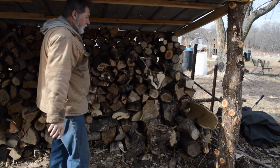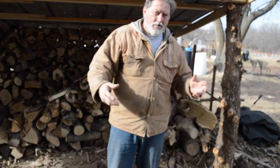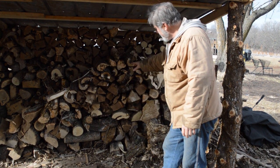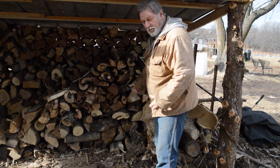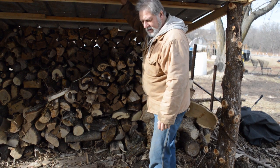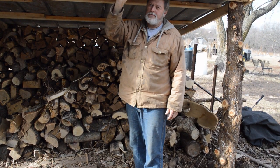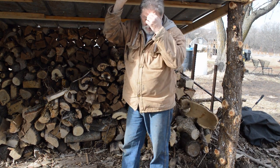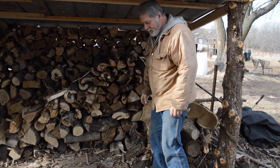We got everything split up and put in there. You can kind of see how I've got it stacked — as it goes up it's level, and that's all you want. You don't want it to fall on you when you're pulling wood into the house or kitchen. I had a quick lean-to, and you saw me bucking the poles to bring over here for the cedar, and it's worked out great.